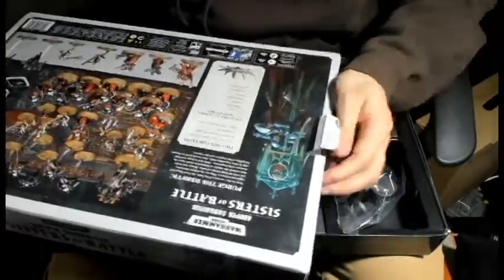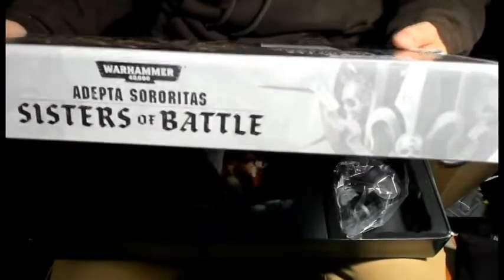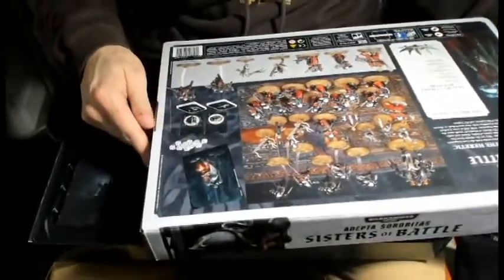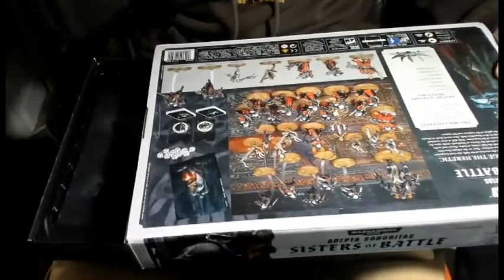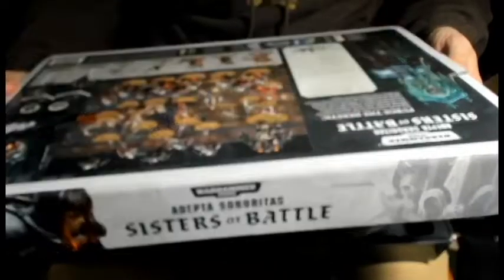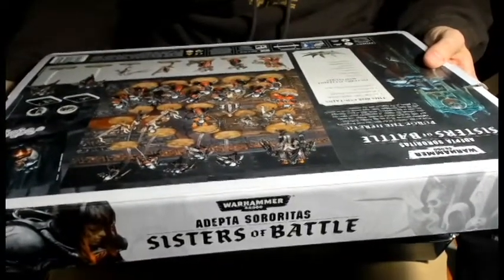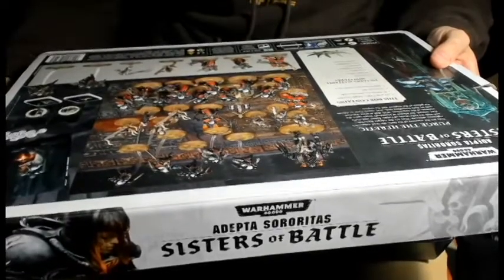Real quick, I'm going to read the box contents. We have a 112-page Codex Adepta Sororitas, 80 Adepta Sororitas data cards, 12 miracle dice - which on here kind of just look like regular dice - and an Adepta Sororitas transfer sheet. It includes 25 signal miniatures: a Canoness, 10 Battle Sisters, 5 Seraphim, 1 Repenta Superior, 4 Repenta, 3 Arco-Flagellants, and 1 Penitent Engine.